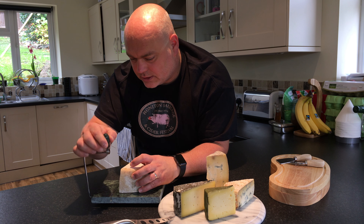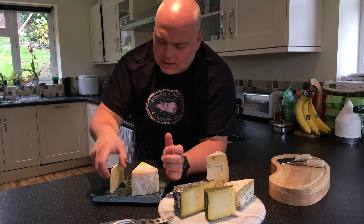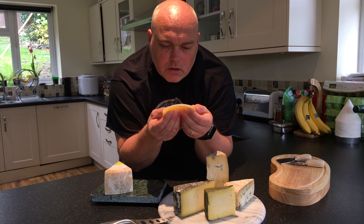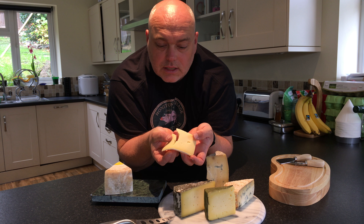Get the old cheese wire on the go. We'll take a nice sliver down there. It cuts beautifully, very nicely. It's got a few little holes in there. I'll just give it a little break to have a look at the texture. It's something like — breaks something like a Gouda or something, which is interesting.